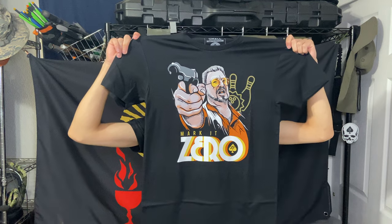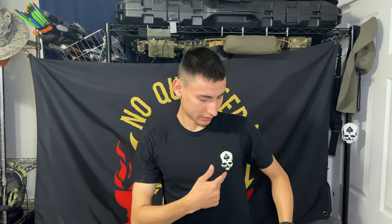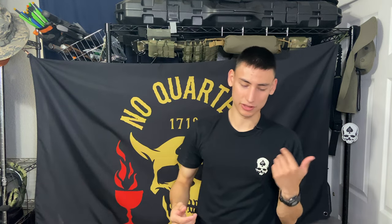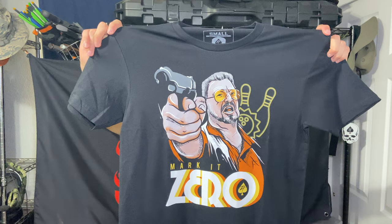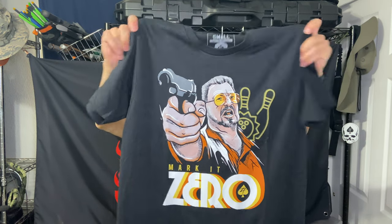For their back pieces, like the one I'm wearing right now, you have the Zero Foxtrot logo on the chest and then the actual back piece design itself. This is actually a shirt of the month from a couple months ago — I do wear their stuff. That is a really nice t-shirt, really nice design. I'm actually really looking forward to wearing this one, and I'm sure my dad will be very jealous.